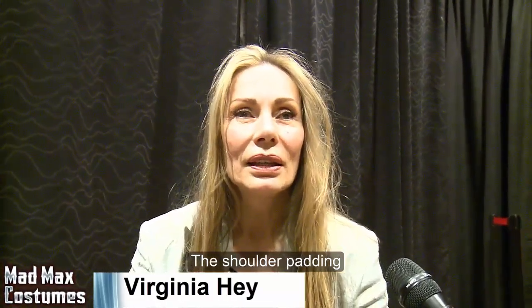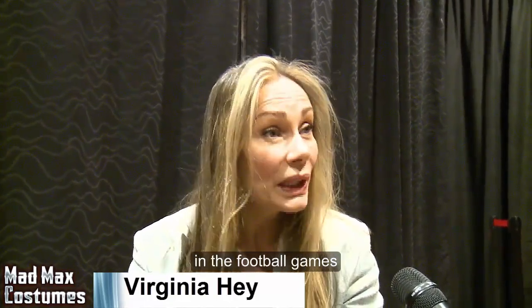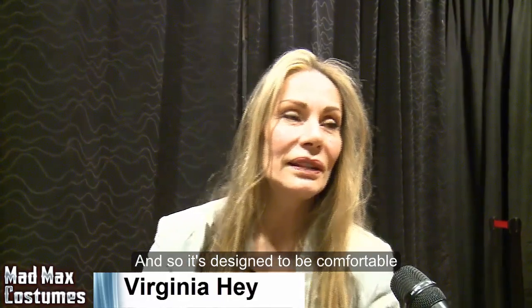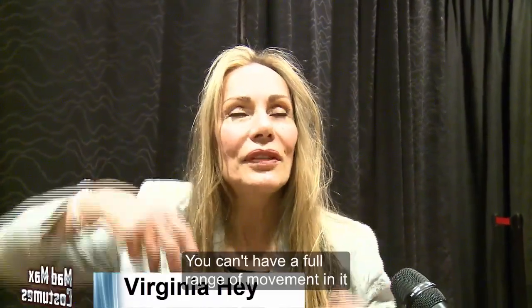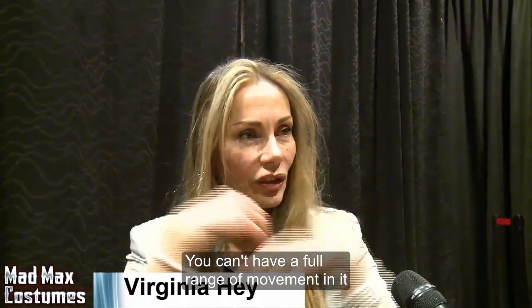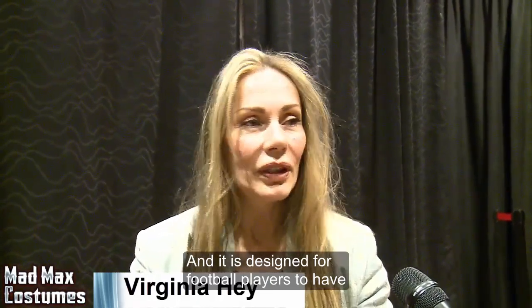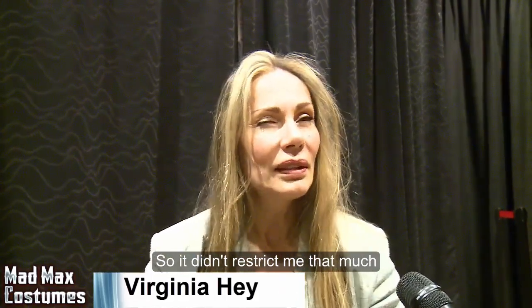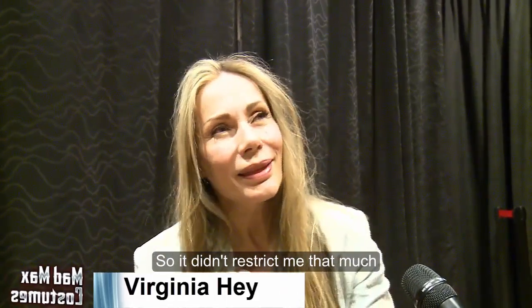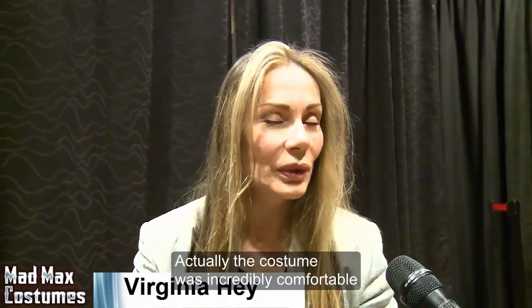The shoulder padding — obviously it's built for athletes to wear in football games, and so it's designed to be comfortable. It's bulky, and you don't have a full range of movement in it, but it's designed beautifully. It is designed for football players to have a pretty full range of movement, so it didn't restrict me that much. The costume was incredibly comfortable.